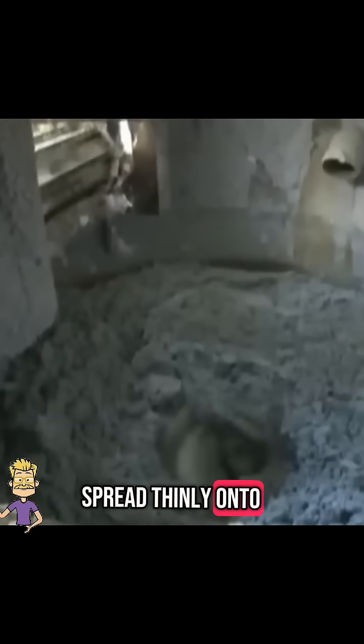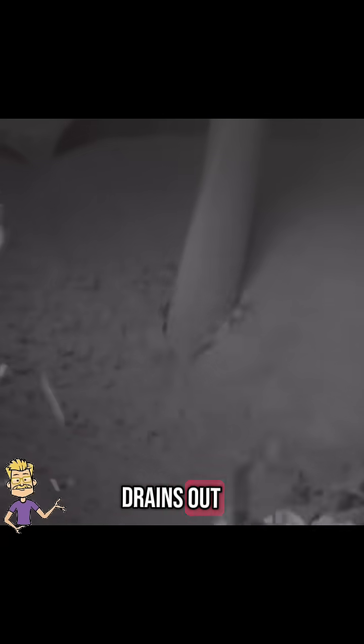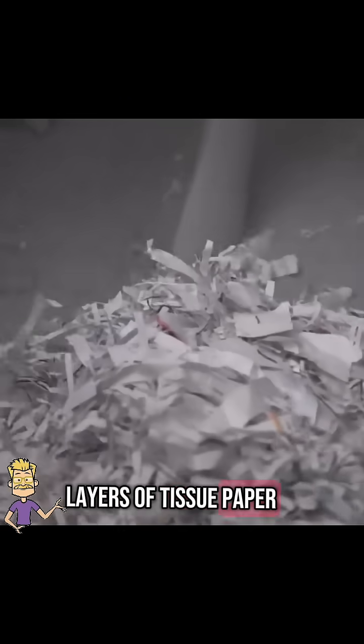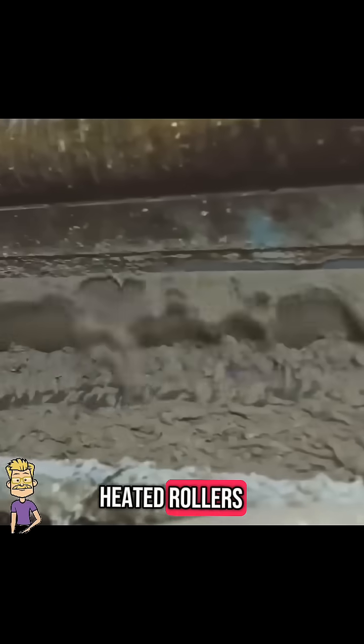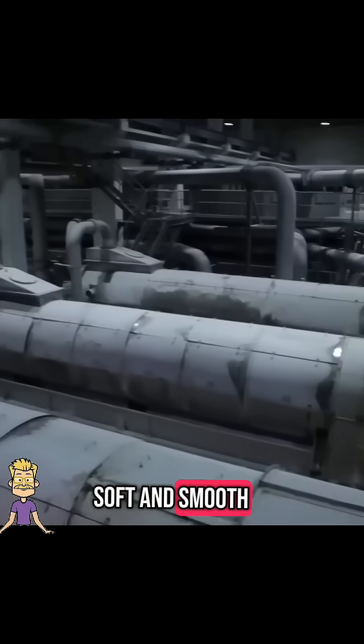Once cleaned, the pulp is spread thinly onto a moving mesh screen where water drains out, leaving behind thin layers of tissue paper. These wet sheets pass through massive heated rollers, drying them into soft and smooth tissue paper.